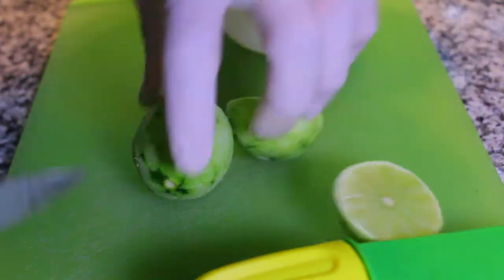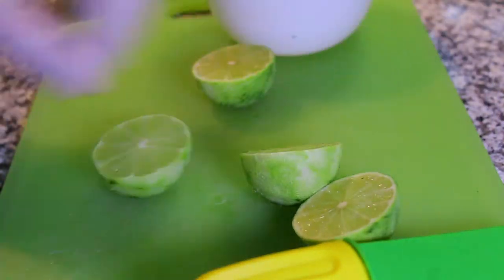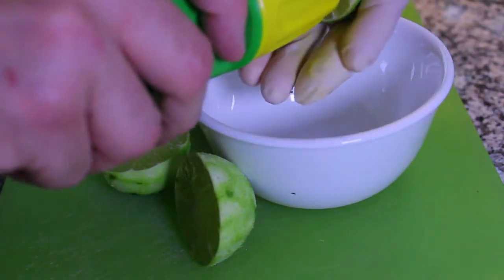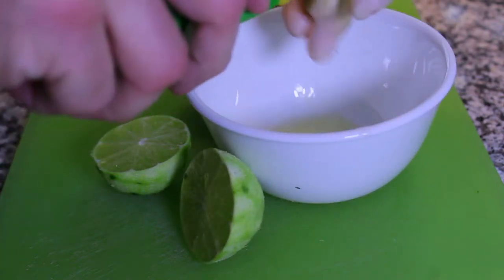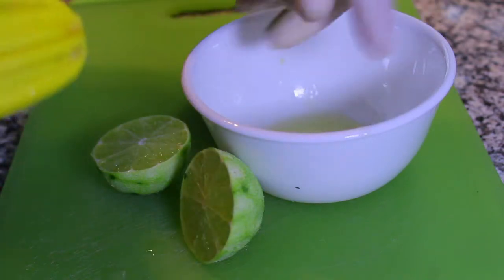That box is really handy because it catches all the zest. Then simply cut those in half after you've zested them and use the reamer to get the juice out. This is a big help in the kitchen — it gets all the juice for you, just that quick and easy. A couple of twists and we're good to go.